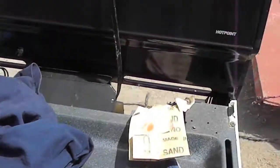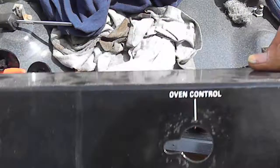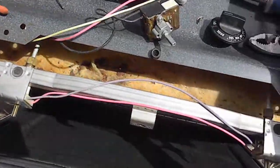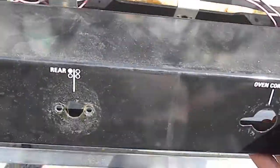Here we have a Hotpoint gas oven. What had happened was the oven control knob had fell apart inside. So all I did is take this cover off.